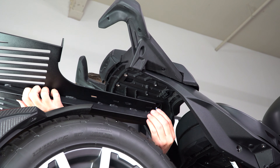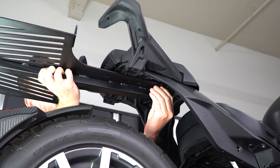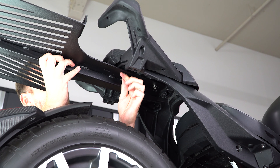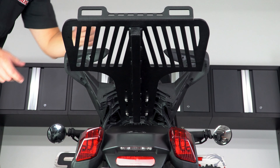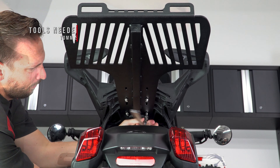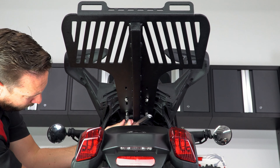Line up the rack to the four holes under the Max mount and begin screwing them in finger tight. Then once you have all four screws in, make one final adjustment to make sure it's nice and straight, and tighten them down with a 10 millimeter socket one at a time in a cross pattern without over tightening.